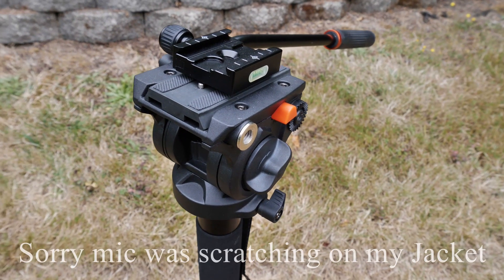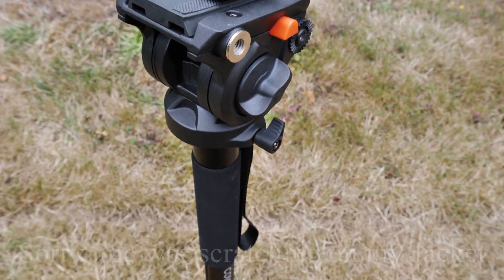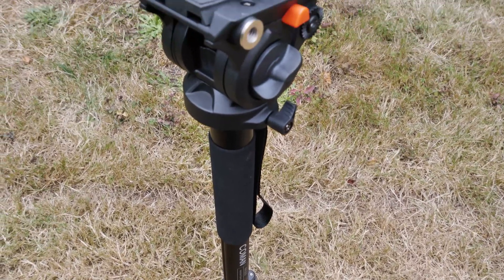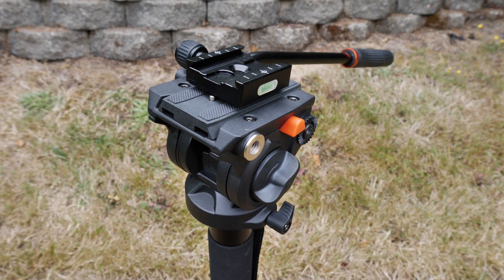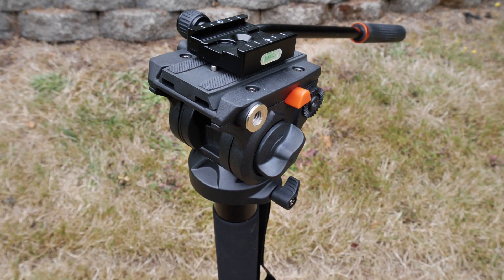What's up everybody, Ted Purchase here, Bold Lens Photography, and this is the Komen KX-3232 video monopod with a head.